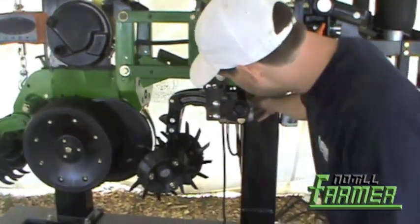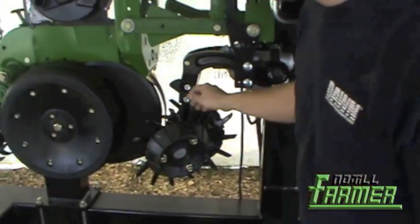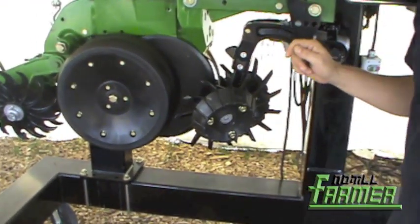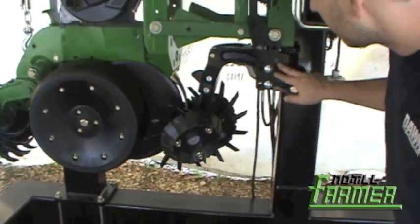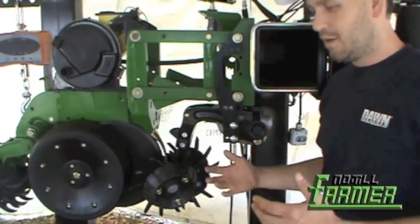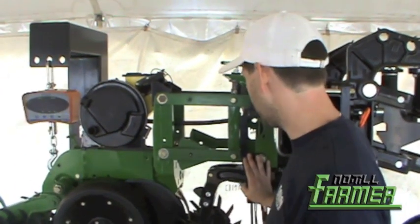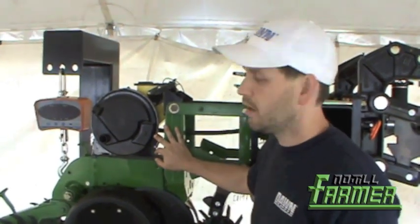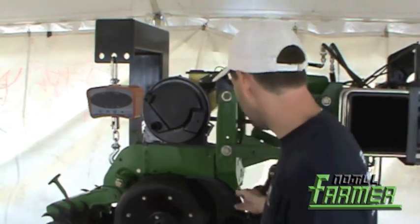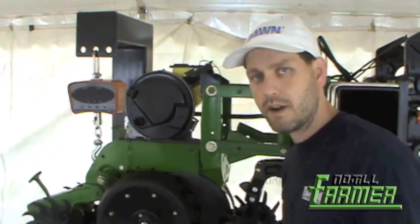Then we have this hydraulic cylinder here. It's got spring up, hydraulic down, and what that allows it to do is basically retract from the ground when you don't have any pressure on the system. It is a trailing arm row cleaner, so one of the things we can do is isolate all the pressure we're seeing from the ground into the toolbar and not deliver it into the row unit. That effect is not jarring the seed meter, and not driving the v-openers slightly out of the ground.